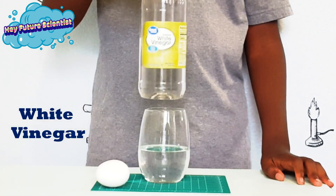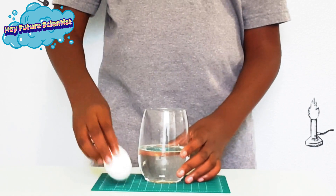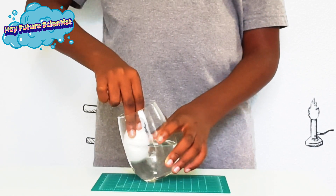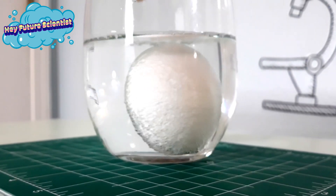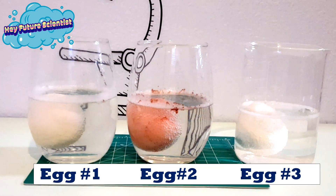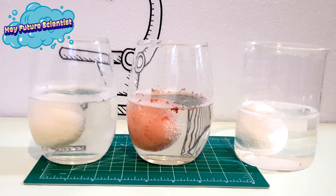All you need for this experiment is a cup of white vinegar, an egg, and patience. We took this experiment one step further just to see what would happen with a raw white egg, a raw brown egg, and a boiled egg.